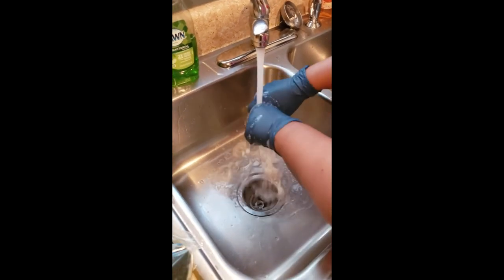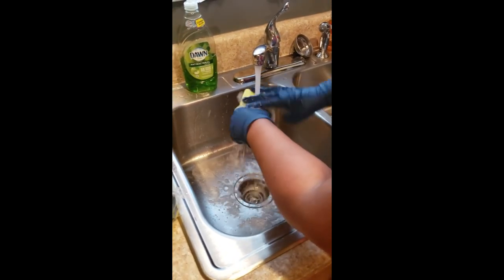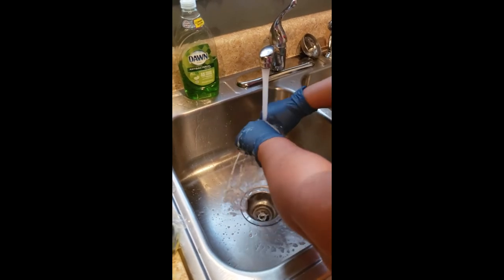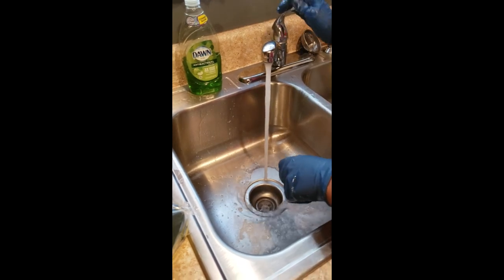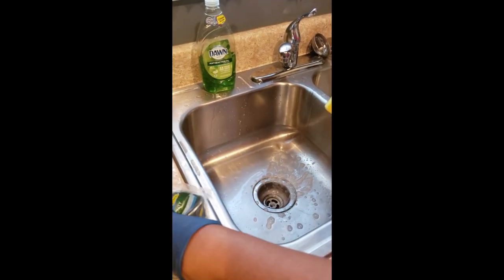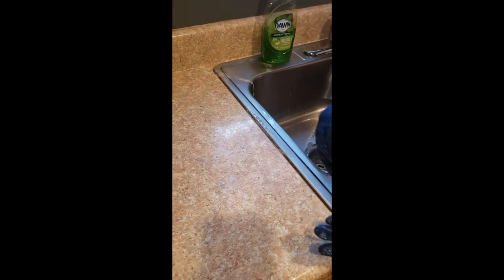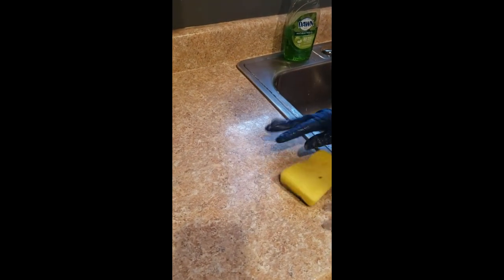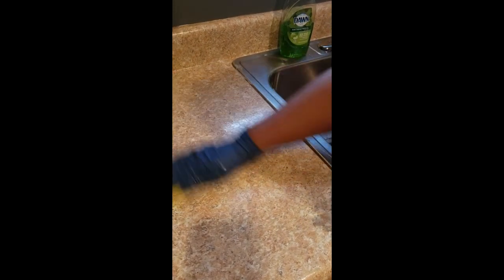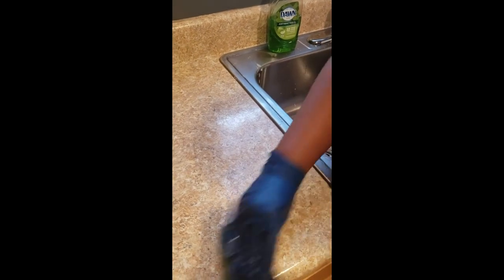Then you can just take your sponge and squeeze it out. Make sure you get everything out of the sponge so that you can use it again. This sponge is ready to be used again, and if you have a counter that needs to be cleaned, you can just take the smooth side and also the reverse side and switch back and forth, and you're able to clean your countertop as well.